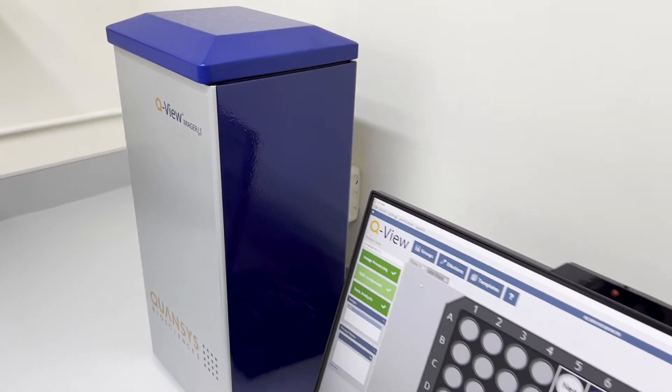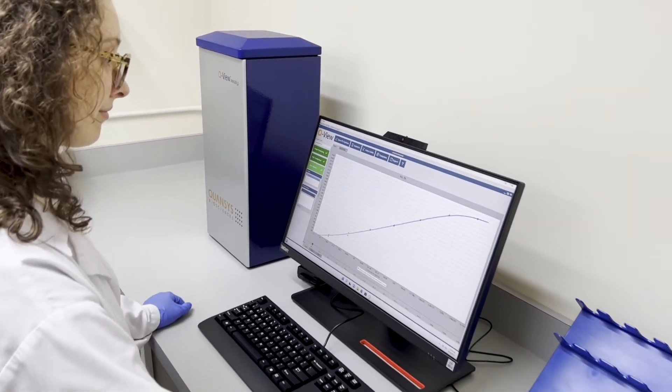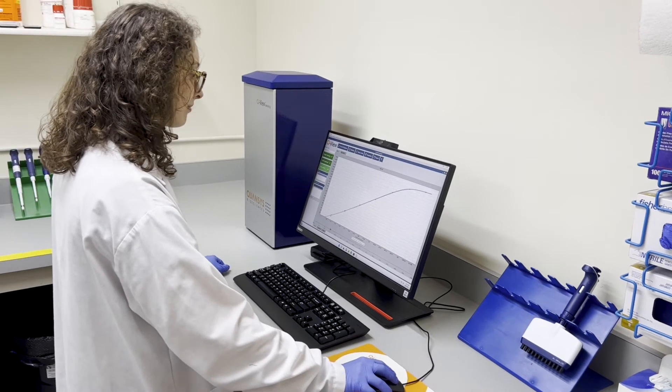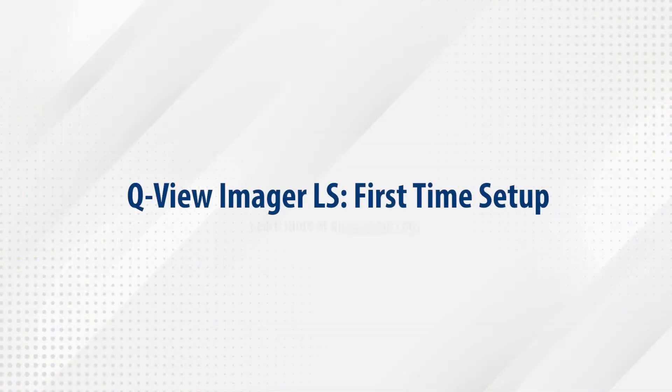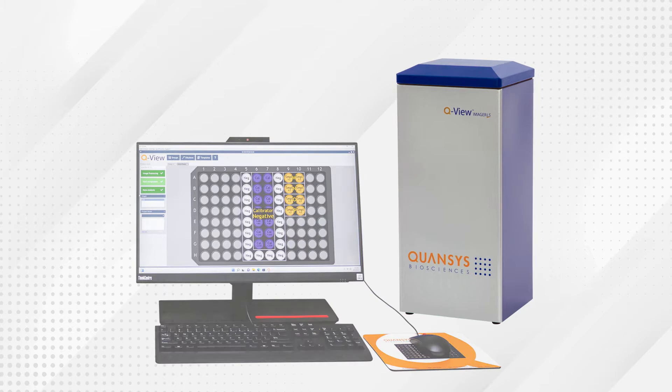Running QPLEX assays requires the use of the QView Imager and QView software, which work together to create a powerful and easy-to-use platform for detecting different biomarkers. The purpose of this video is to serve as a guide to setting up the QView Imager LS, which offers simple setup and operation to get you quickly running assays and acquiring data.